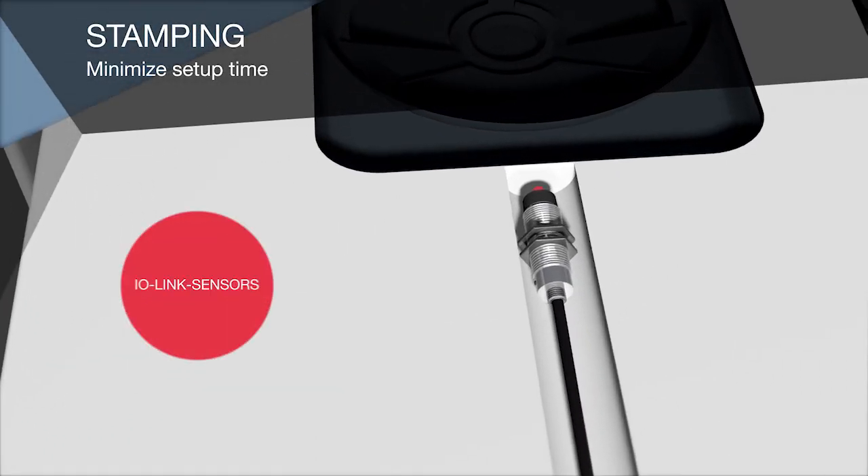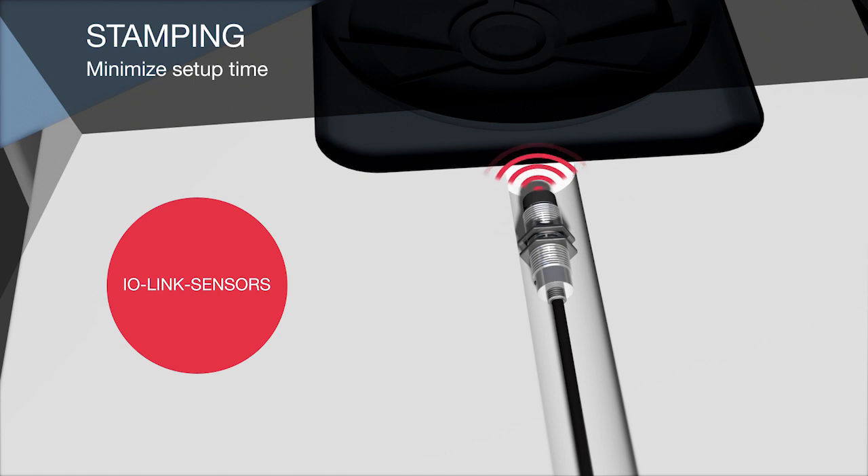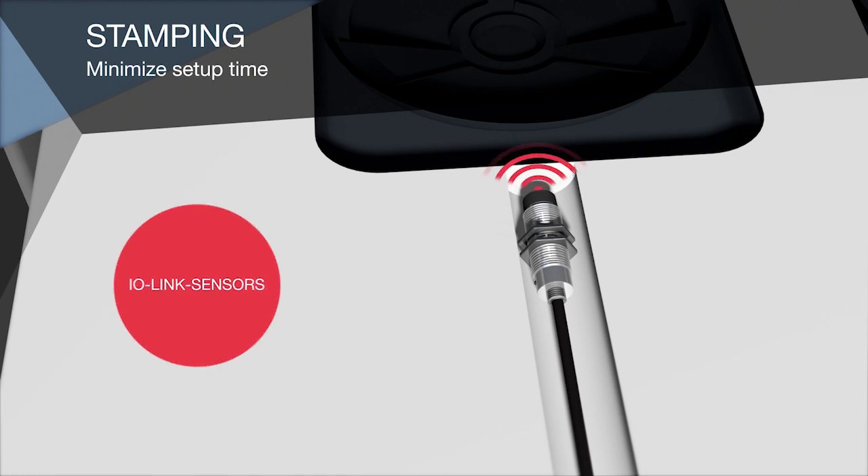When using IO-Link sensors, the parameter data is stored directly in the IO-Link master. This eliminates time-consuming re-entering of the parameters when a device needs to be replaced.